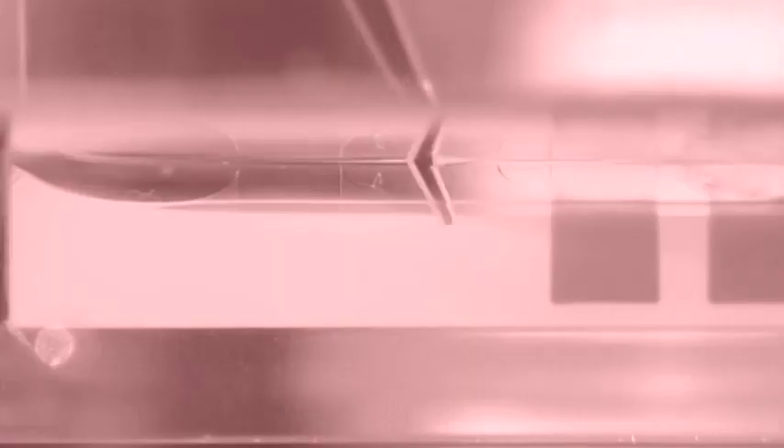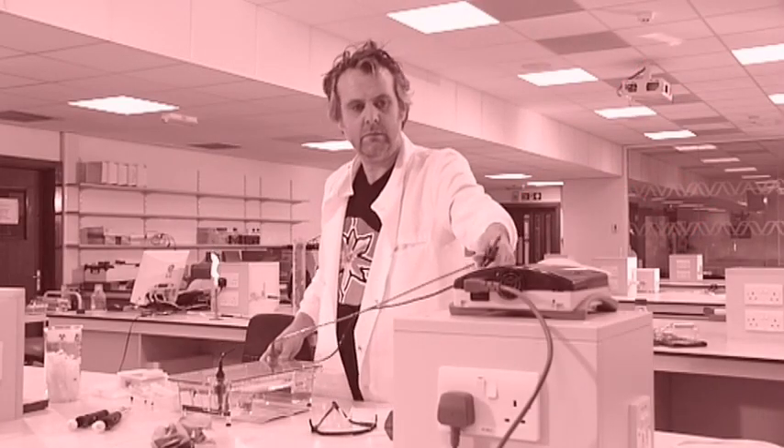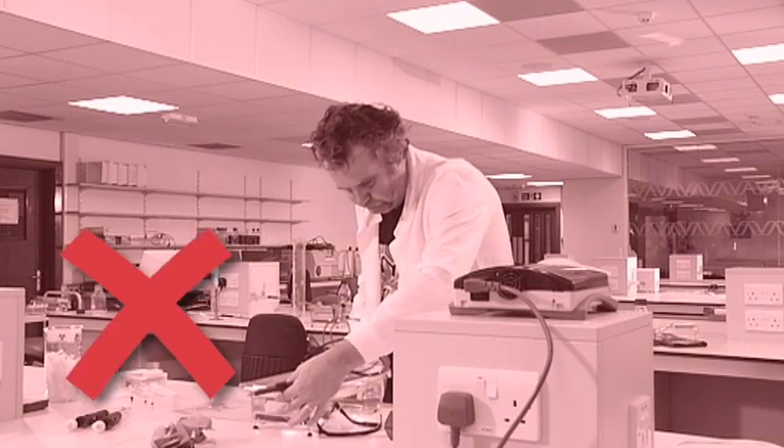Take care not to damage the wells when loading your samples. A damaged well can allow the sample to leak out and may cause contamination of other wells. It can also cause nucleic acid fragments to migrate unevenly. Make sure you don't load air into the wells along with your samples — air can cause samples to be lost from the well into the buffer solution and can also cause contamination of neighbouring wells. Another mistake that can be made when loading a gel is to load the sample too quickly, which will also cause the sample to flow out of the well. Once you've loaded your samples, take care not to move the gel, as even a small movement can cause sample loss and contamination.